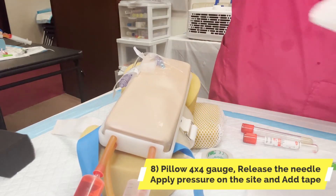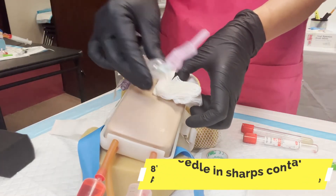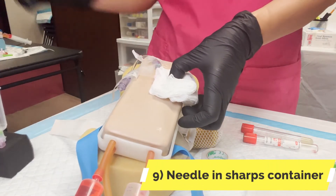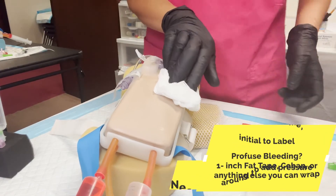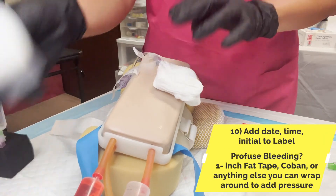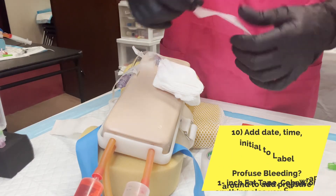So we just slowly take it out. Please don't lock this — just park it. And then you need fat tape. To stop the bleed, you need fat tape.